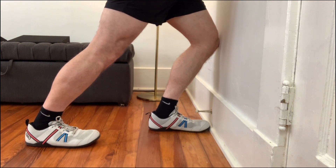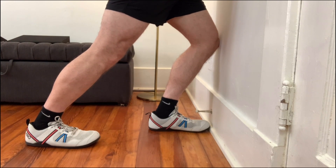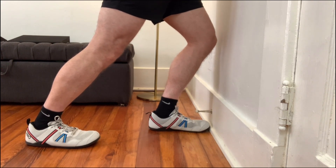Then step one foot close to the wall, and keeping your back knee straight, bend your front knee a little bit and wiggle the toes on your back foot. You want to make sure that you are feeling this where you need to be feeling it, which is down the back of that leg between the knee and the ankle.